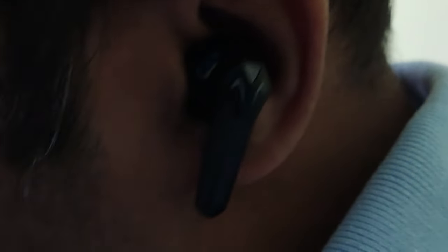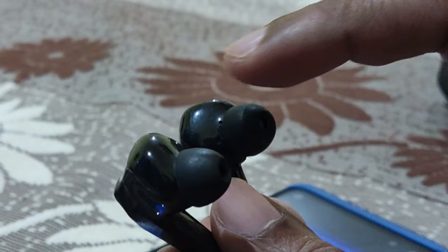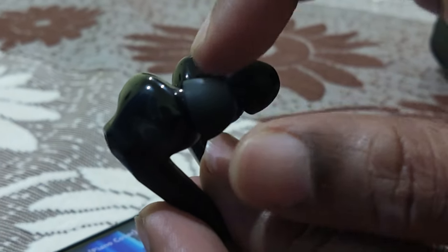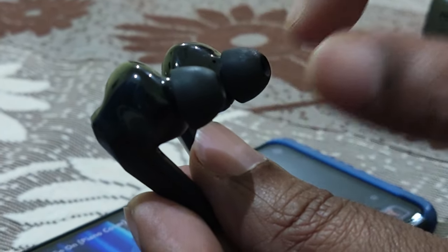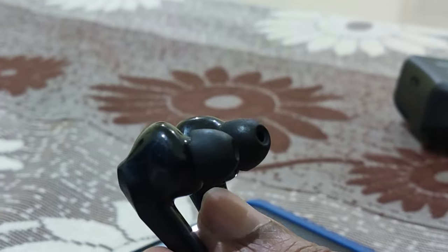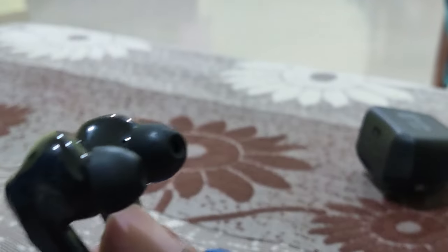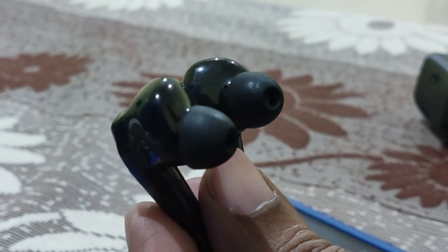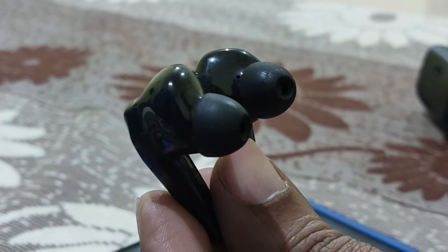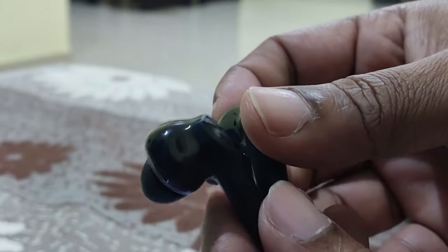In a nutshell, this is a very good earbud — sound quality is excellent, fitting is very good, and the soft ear tips protect your ears from hurting. You can use it throughout the day for office, online classes, and everything. Overall, it's a thumbs up — good quality, good build quality. You can go for it!